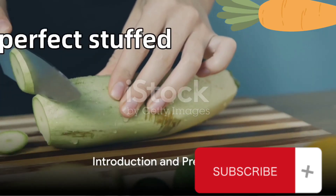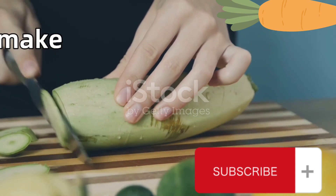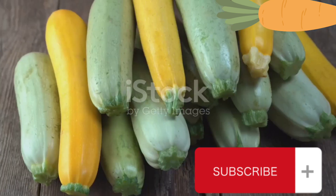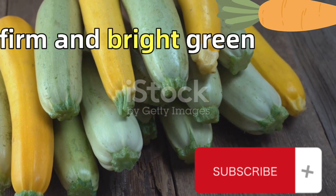Ever wondered how to make the perfect stuffed zucchini? Well, today we're exploring a delicious recipe that will make your taste buds dance with joy. We're starting with 6 zucchinis. These will be the stars of our show, so choose ones that are firm and bright green.